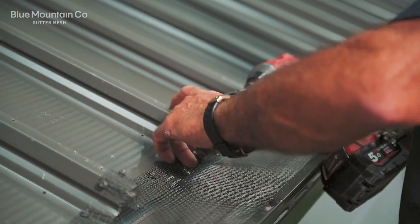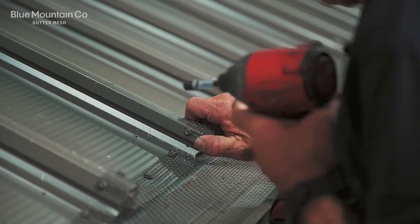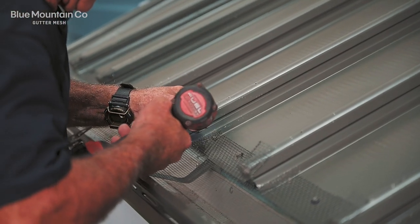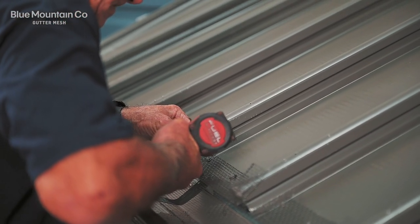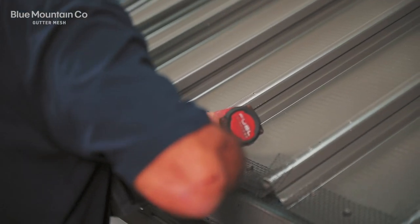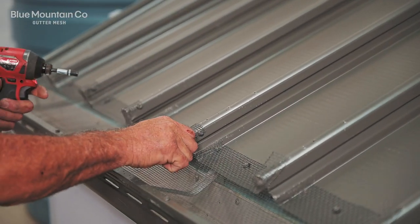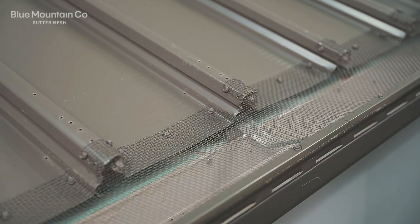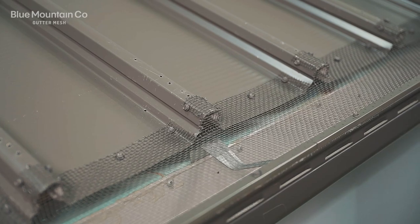Next we're just going to tack a screw on either side of that rib to hold the mesh down into position. So there's a tiny bit of cutting and a little bit of screw involved for this style of installation, but it does give you a really neat install. And if you've got a profile where we don't have a suitable saddle, this is your go-to installation to get the job done.